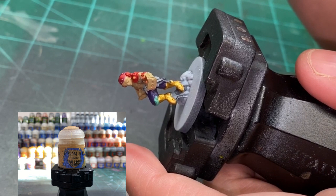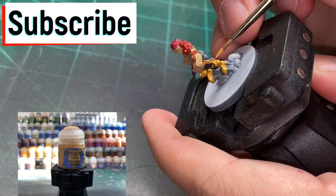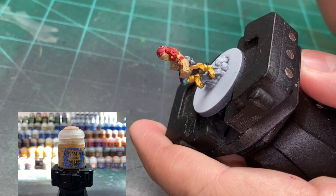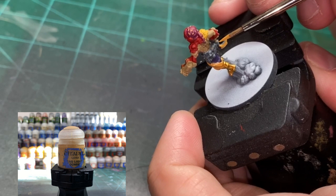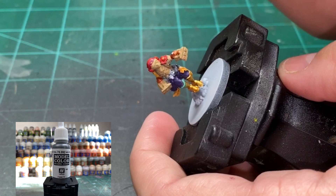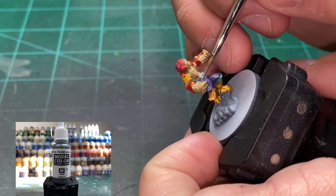For the pieces of cloth hanging down from the back of the miniature, we're using a little Tau Light Okra, if that's how you pronounce it. Just follow along with what I'm doing with the rest of it. For the belt portion, we're going to be using a little Neutral Gray from Model Color. You can use Mechanicus Standard Gray if you want, or something comparable — I'm just using this because it's kind of a bleh color.